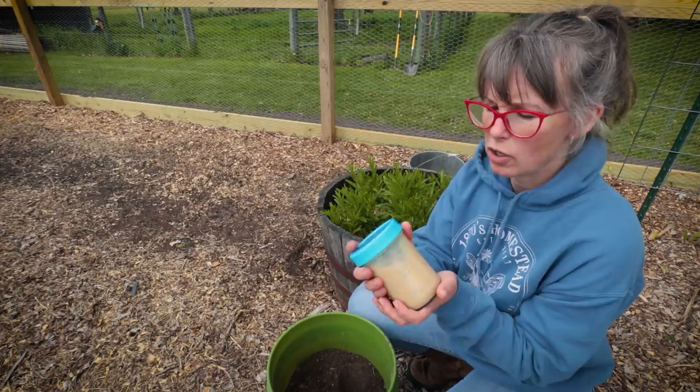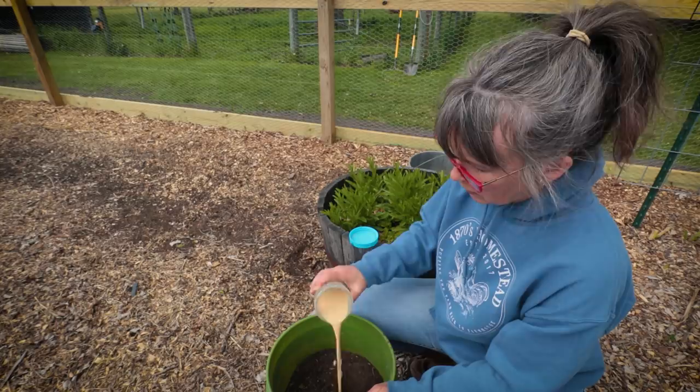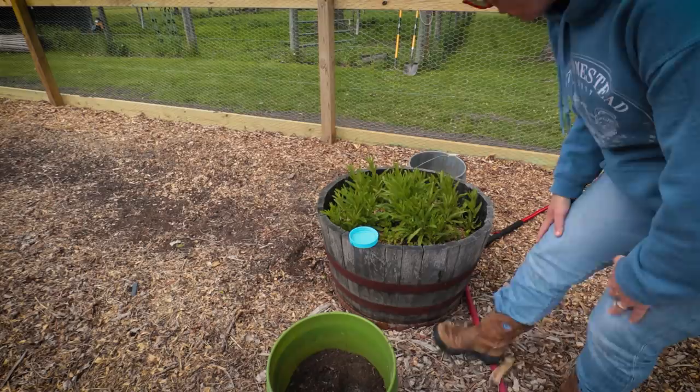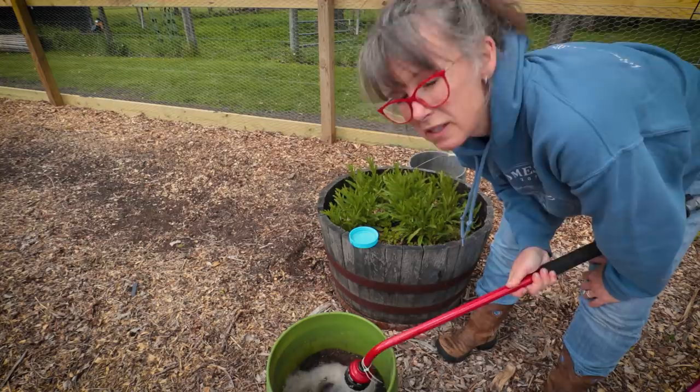So to each one of these buckets I have a pint jar of warm milk with about two tablespoons of molasses. I'm going to be pouring half in one bucket and half in the other. This will kick-start all that good microbial life in there - give it something to eat and get really happy and excited. Then we're going to add water and mix it up till it's about the thickness of pancake batter.